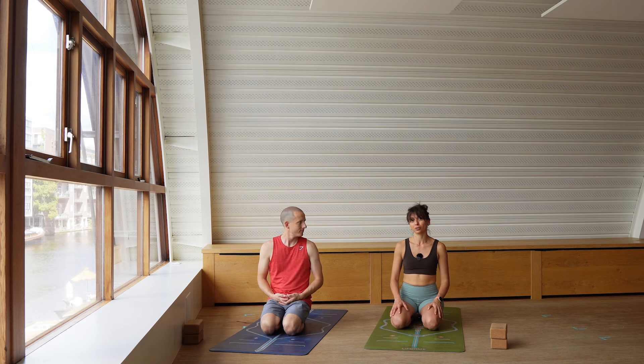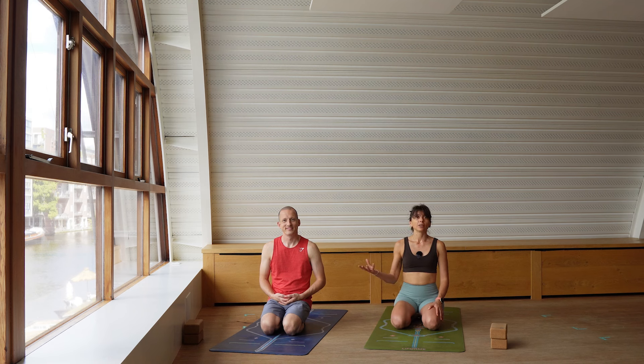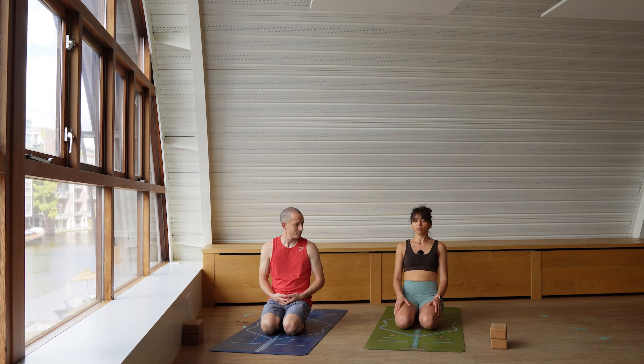Hello and welcome to this new class together. Today we work a little bit on balancing, so get some blocks in case balancing is not your forte. Together with me today there is Patrick. He will always show you the easier modification on what I'm doing, so check what I'm doing but also what Patrick is showing you. Today the class is about balance, so we will start with no further ado in a cross-legged position.